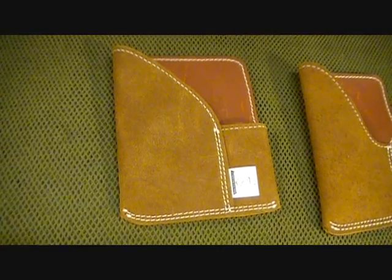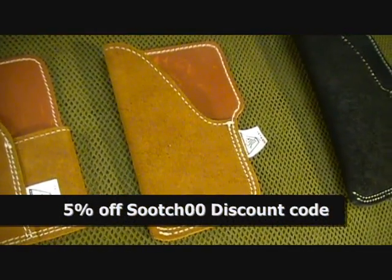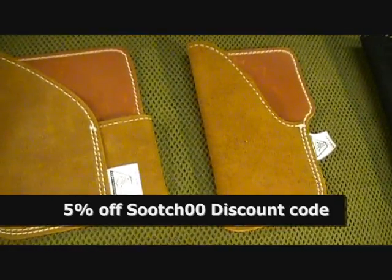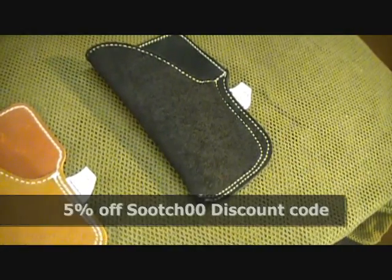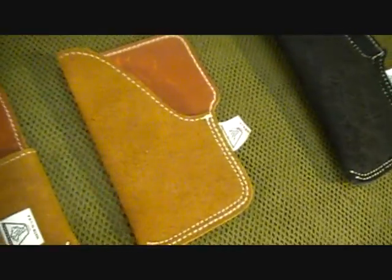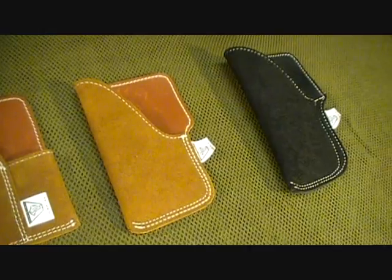The PP1 with the extra magazine runs $22.95, the PP2 runs $21.95 without the extra magazine, and the PP3, the larger one, is $23.95. They're very reasonable, especially for leather — really well-made holsters for that kind of money.